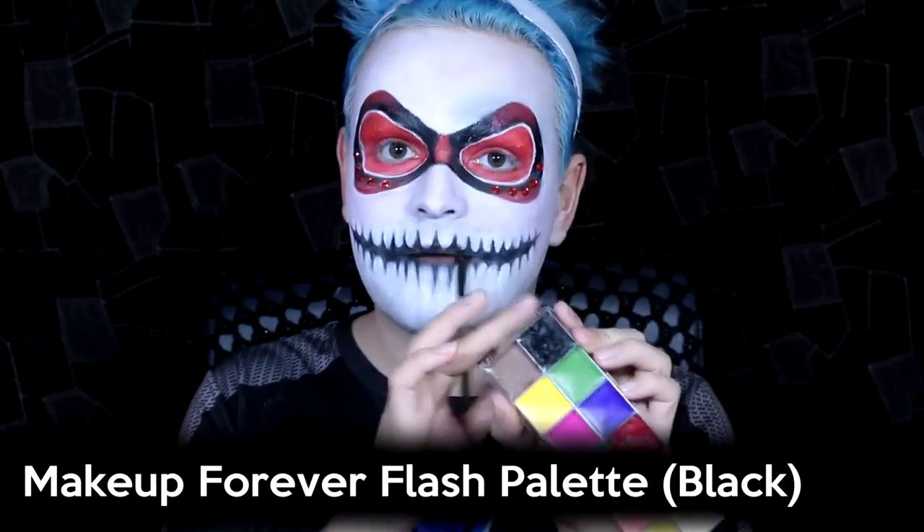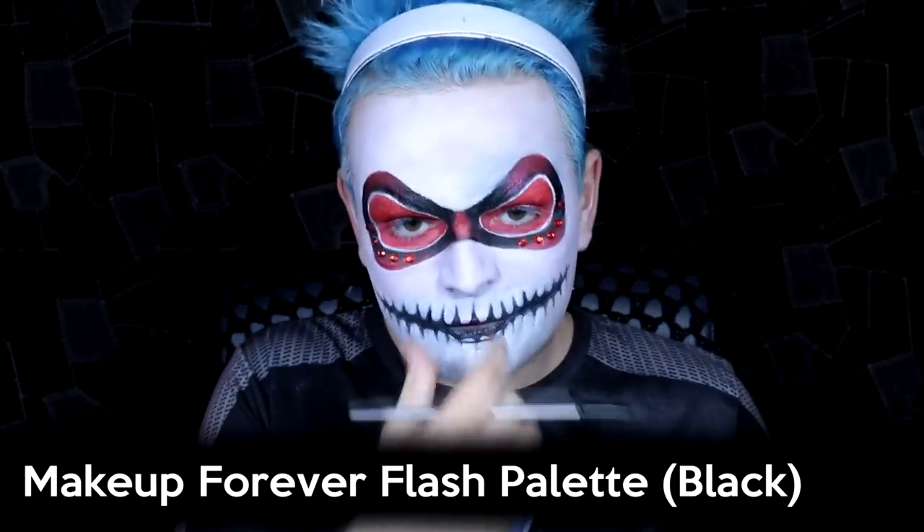Then I take the black from my Make Up For Ever palette and paint my usual skull nose, which is basically like a little fox shape — a little nose and two pointy ears. After that I take a Grimace black cream and do a bit of bone work on the side of the face — drawing around the mouth, then adding some temples and a bit of the jawbone, sketching it on roughly and blending it out afterwards.